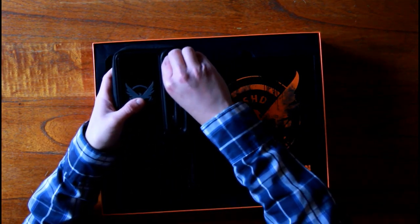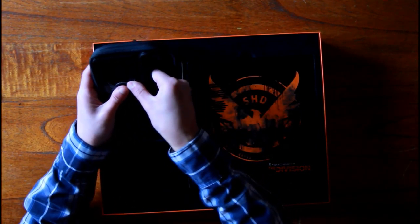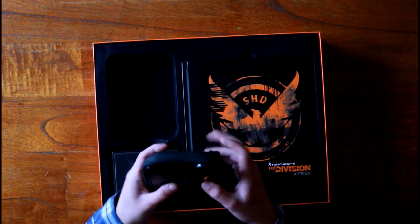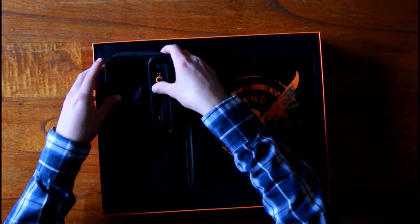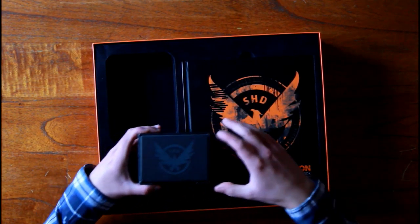Let me close it — there's still another pocket here where you can put change or something smaller. It's still pretty deep. Okay, let's move on to the watch, which is something I really really wanted.